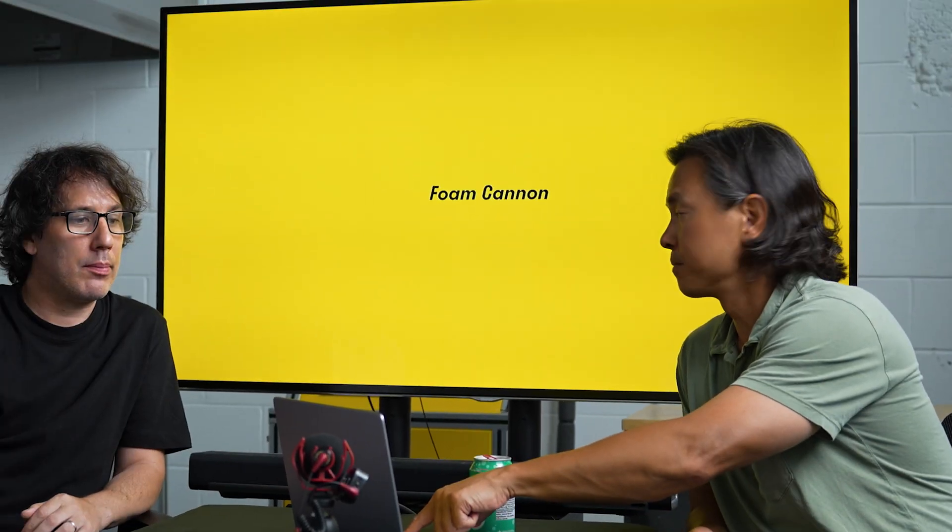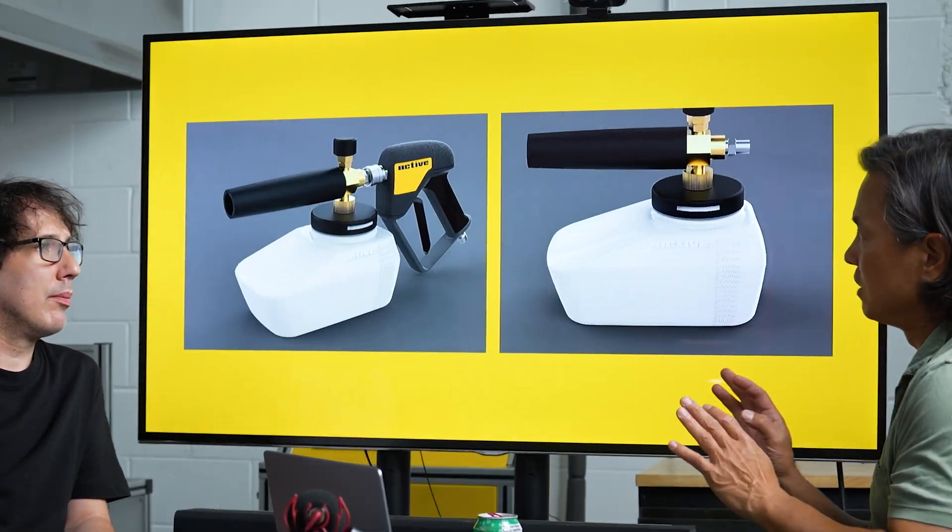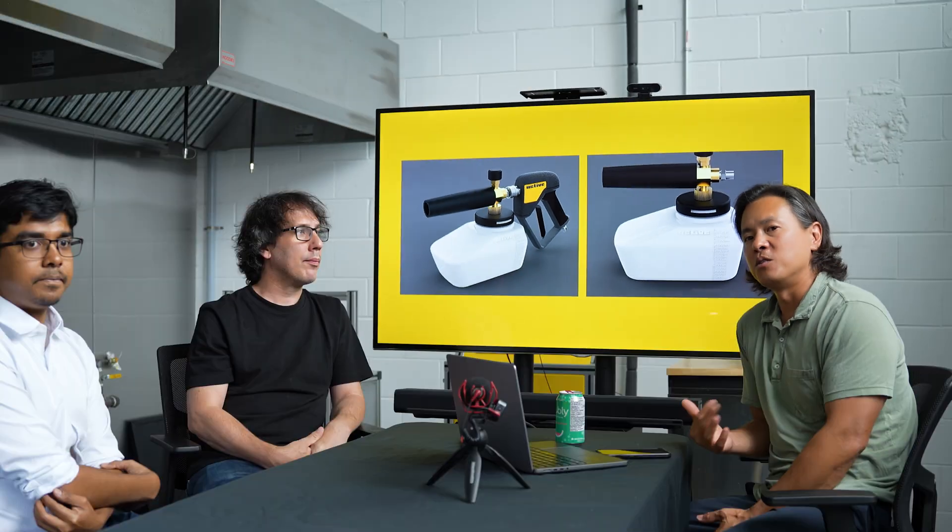A lot of people have opinions on how our foam cannon is — that is to say a lot of people don't like it. So we have a couple designs here and we'd like feedback from you guys.